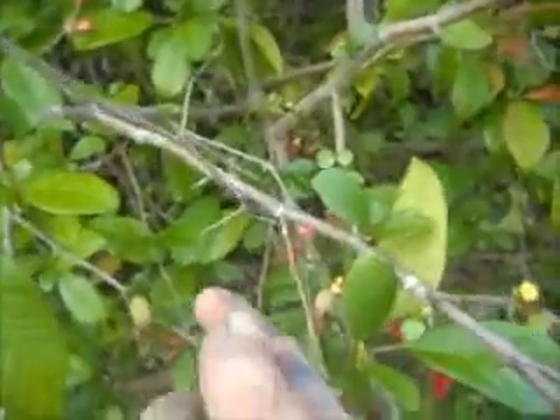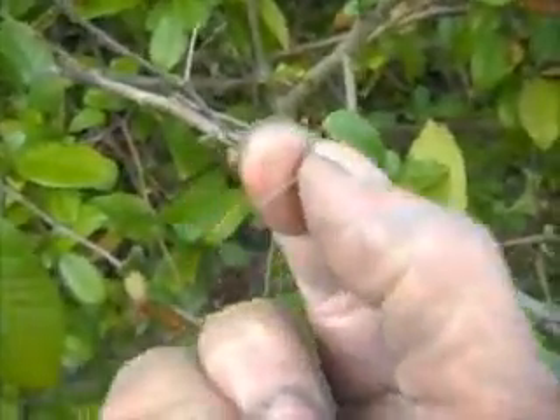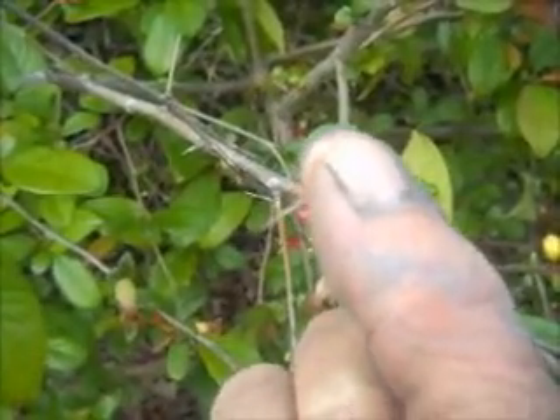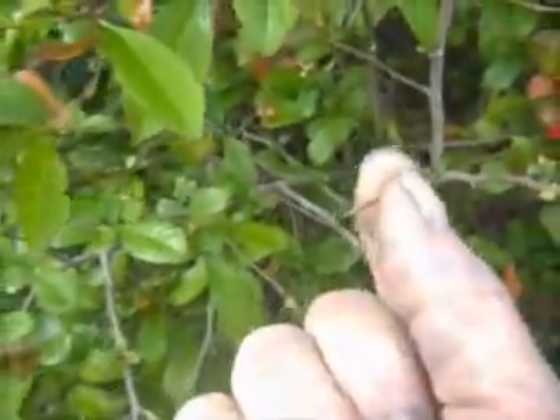As far as thorns go, I like using thorns off of the thorn apple tree. Those work really good.